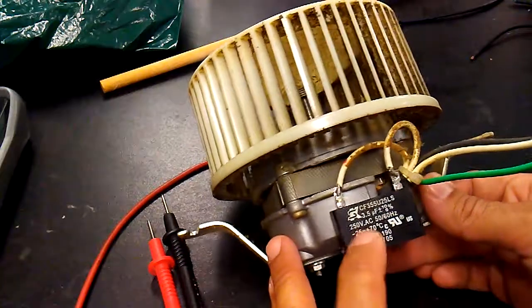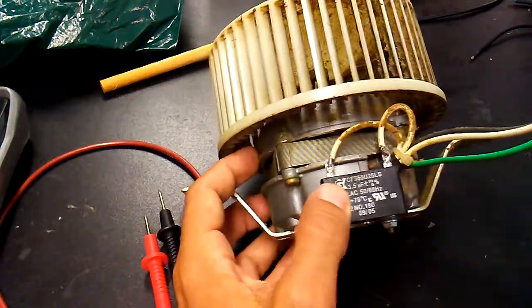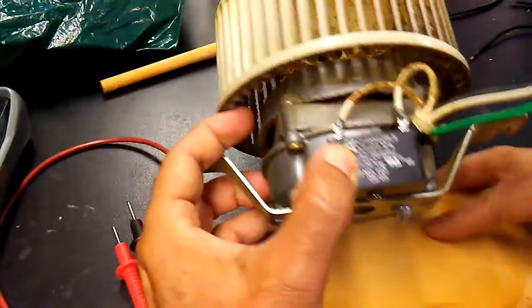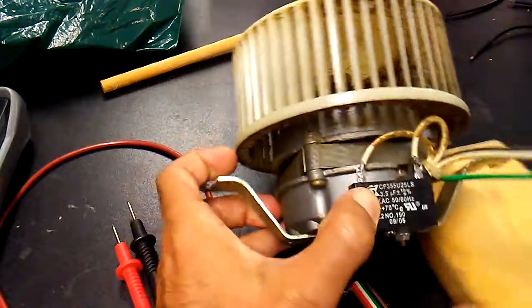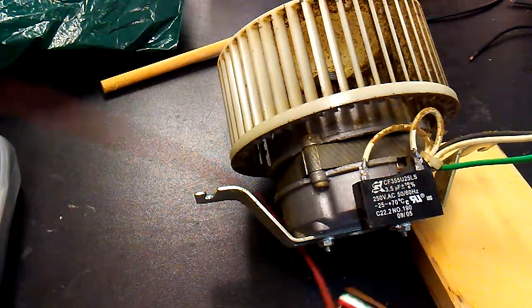So I was suspecting the run capacitor, and fair enough it shows that there is an issue with that. I'm not getting the proper reading here, so what I'm going to do is show you how to read the capacitance.